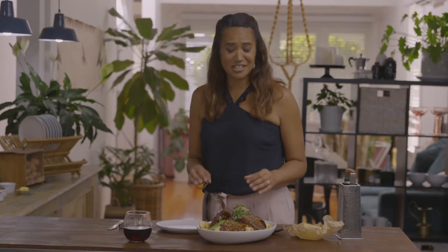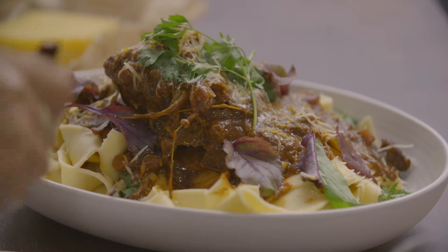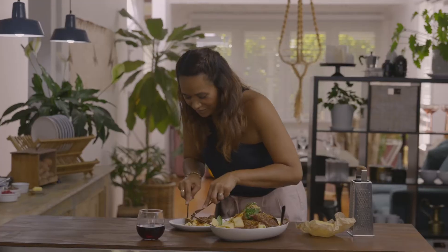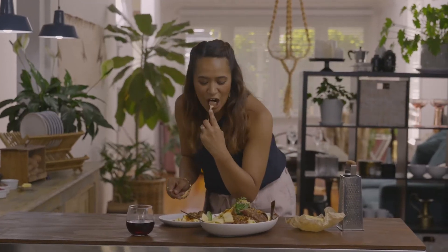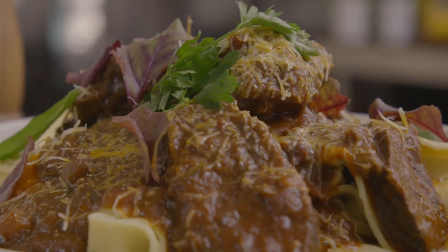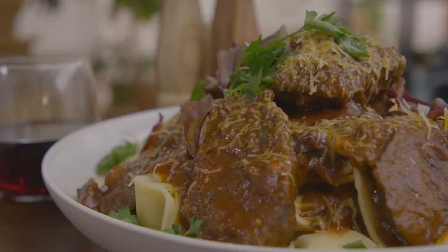Wow, this is a hearty dish — definitely one to share and I can't wait to dig into it. The beef is pull-apart tender. It is delicious — those tomatoes and all the herbs, you can definitely taste them. They're so pronounced in that sauce. It is delicious. No wonder my husband wanted to marry me. Make sure any leftovers have cooled down before covering and popping them in the fridge.